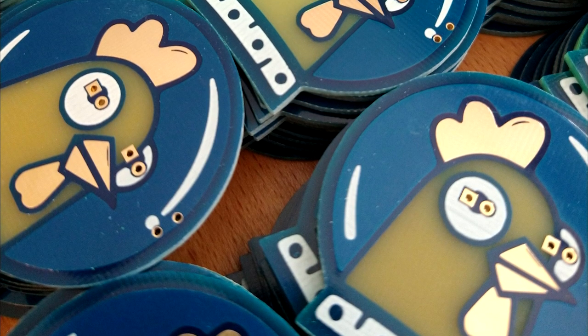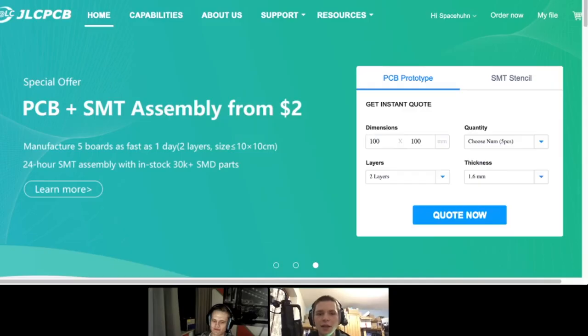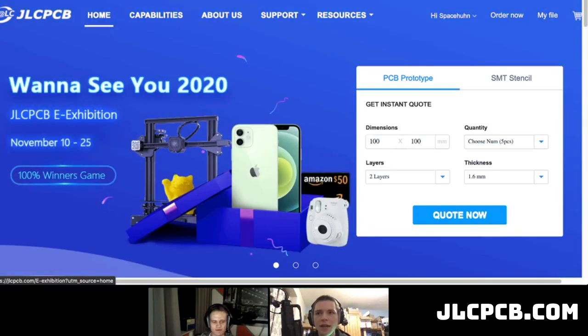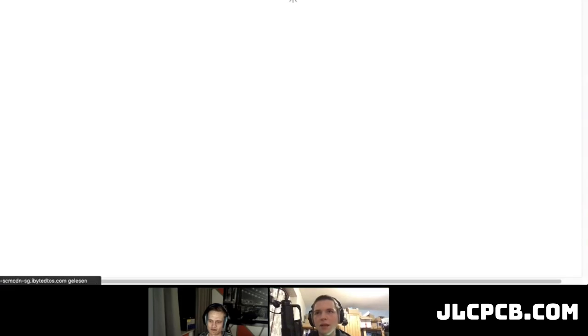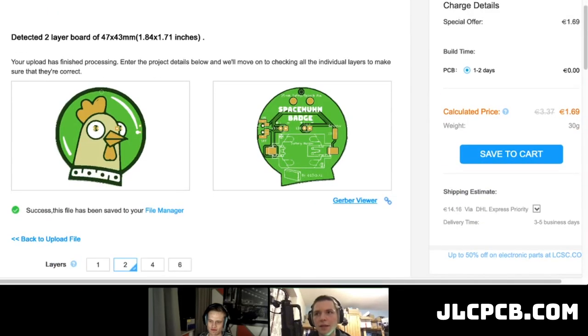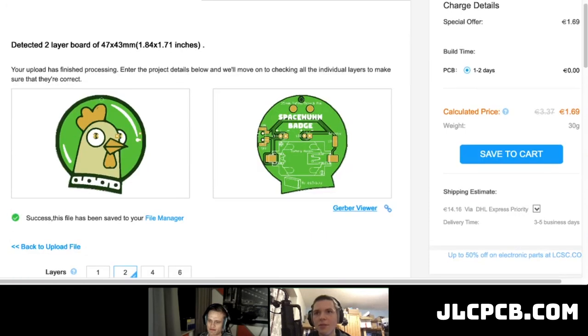If you want to make your own PCBs like we did, these are actually produced by JLCPCB and they sponsored this video. You can head to jlcpcb.com where you can get 10 by 10 centimeter PCBs for just two dollars for five pieces. All you have to do is click on 'quote now' and upload your Gerbers. We've only had good experience with them in the past, so we can definitely recommend them.